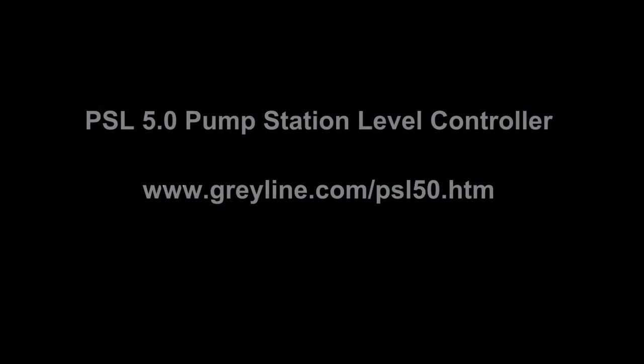Learn more about the Grayline PSL 5.0 pump station level controller at grayline.com.